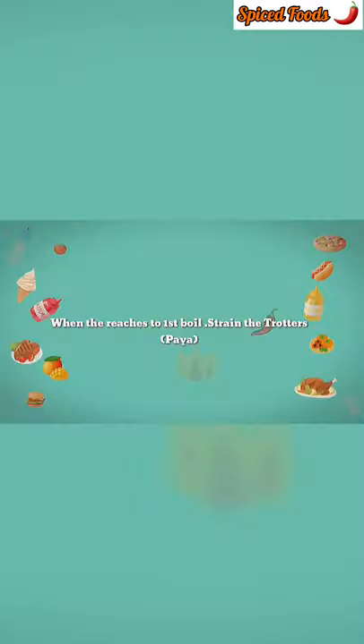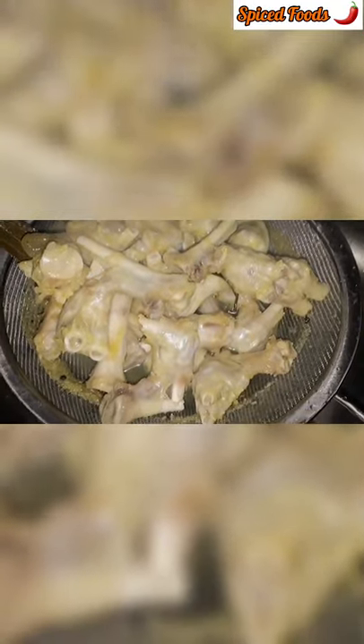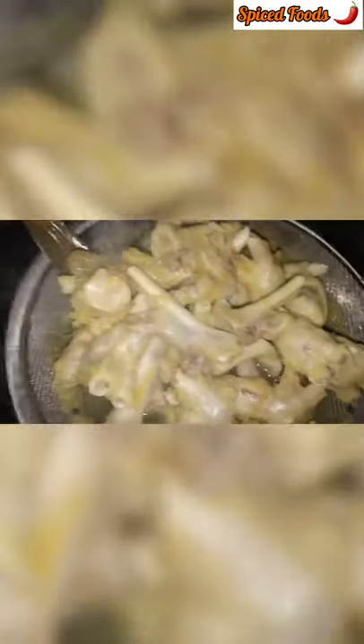Bring to a boil and drain the water. When the water reaches the first boil, the paya are ready to be strained. The smell has been eliminated. Rinse with cold water and cook normally.